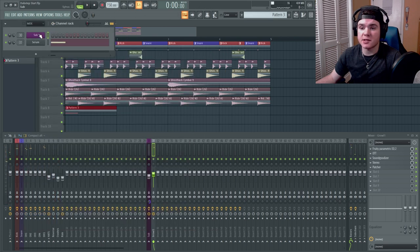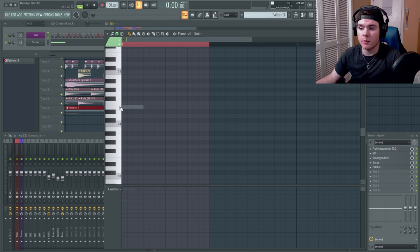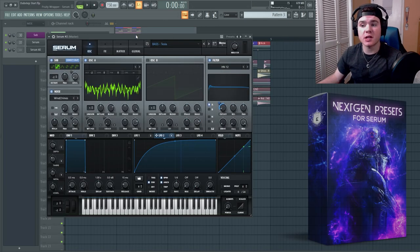Next up, time to use our handy dandy sub, which is a sub I made in Citrus — a sine wave with a few extra harmonics. It sounds very nice, and since it's in Citrus we can do the FL Studio sub drop right here.